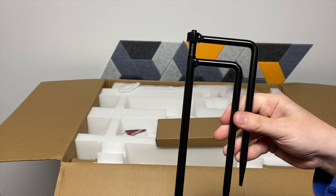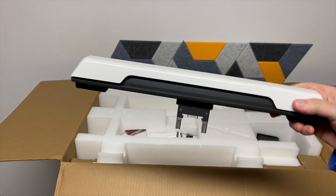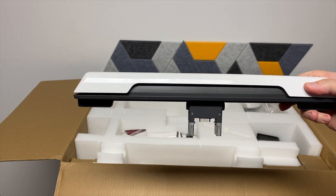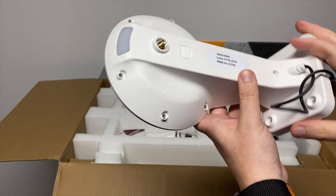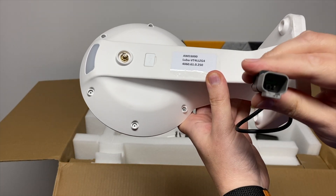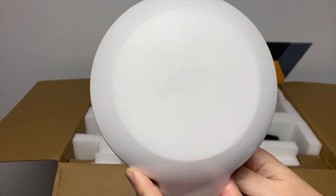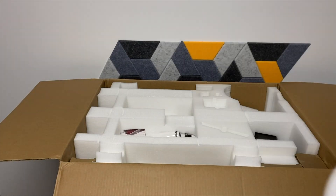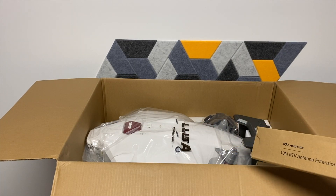Inside Accessory Kit C is the yardstick to put down the pole for the RTK antenna. Here's the part you put on the front of the robot — this is a bumper bar. Here is part of the antenna. I'm going to pull out the rest of these boxes and set the robot down, then we'll go through everything in the other boxes.